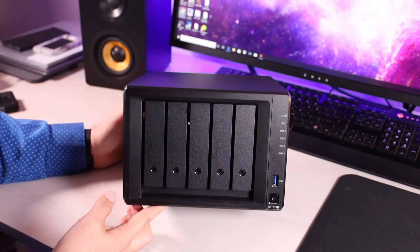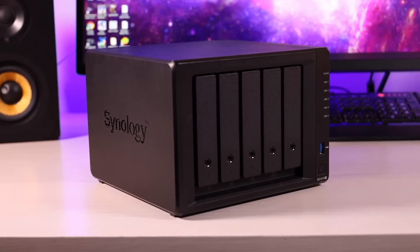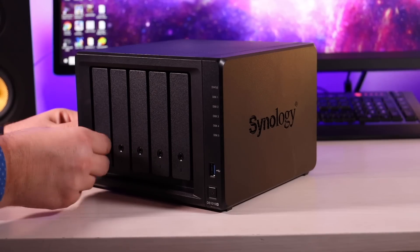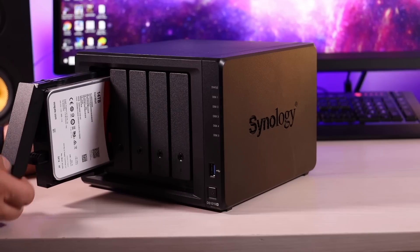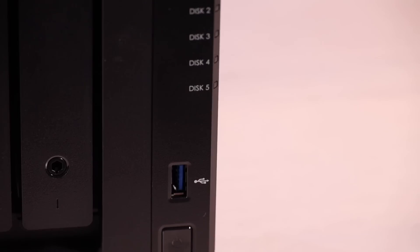We're going to take a deep dive into this, so let's go ahead and get started. This is the DiskStation 1019+, a five-bay storage option where you can have five different hard drives. On the front, you've got access to those bays, and there's a line array to show you what is working. There's also a USB port and a power button up front.